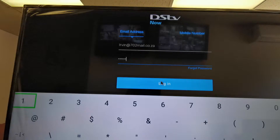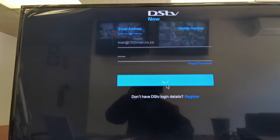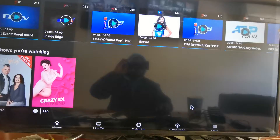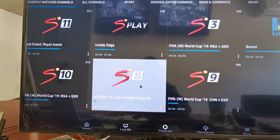Now click on Login. Make sure you use that specific version on this TV box, because not all of them are working on this TV box.